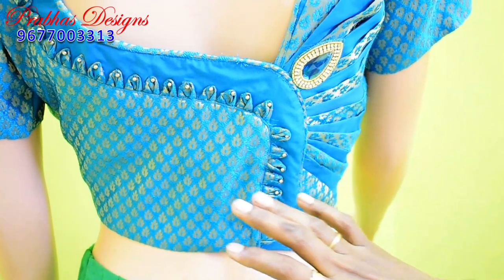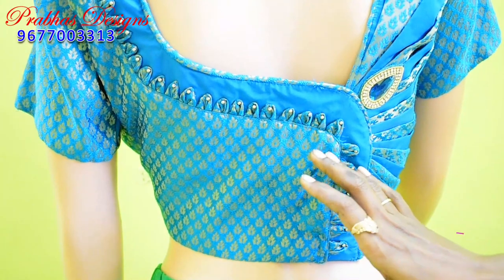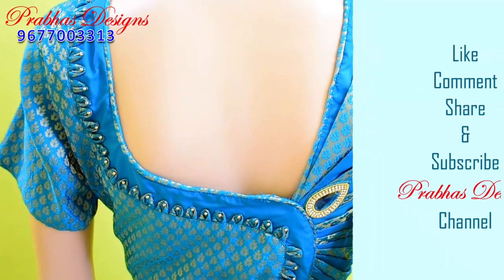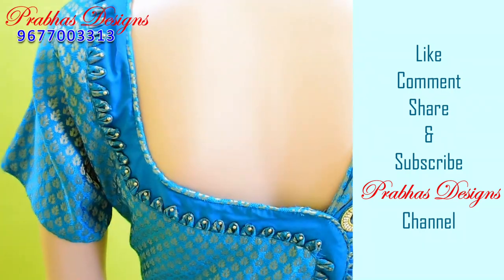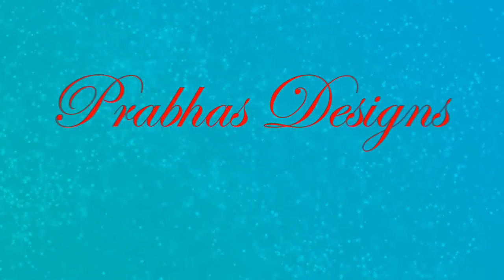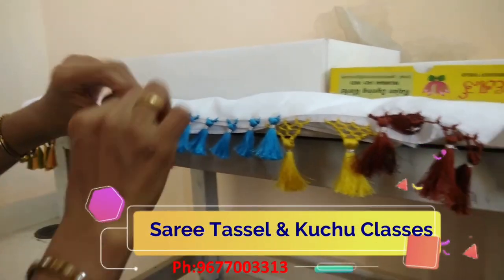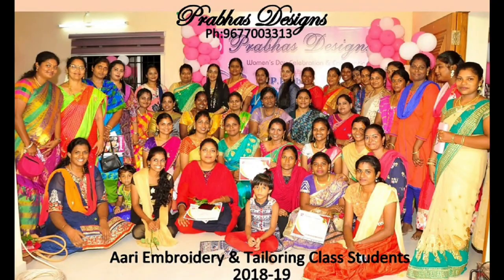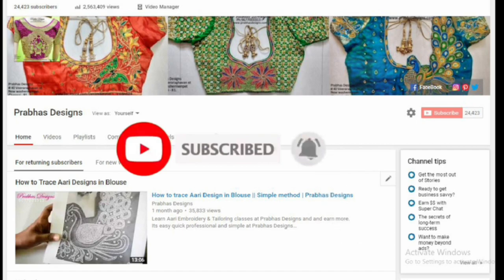If you want to make a new blouse, you will be able to make it neat. If you have finished class, you will be ready for this blouse. If you want to make a new blouse, you will be able to make a new blouse. Click the bell icon and subscribe to see more blouse tutorials. Thank you.